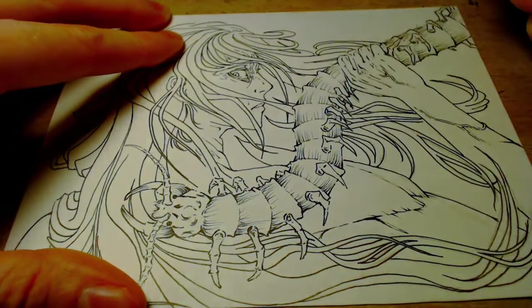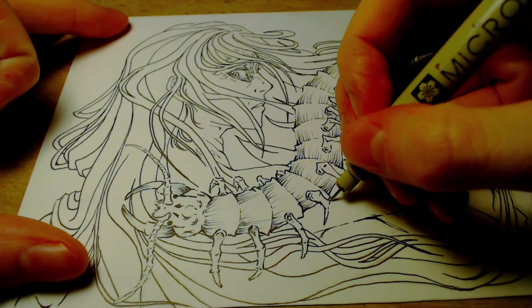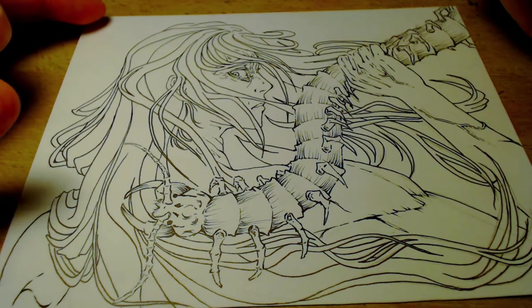I think I just erased a line that I was supposed to draw in, so I'm just going to freehand it and hope it's okay. That's fine.